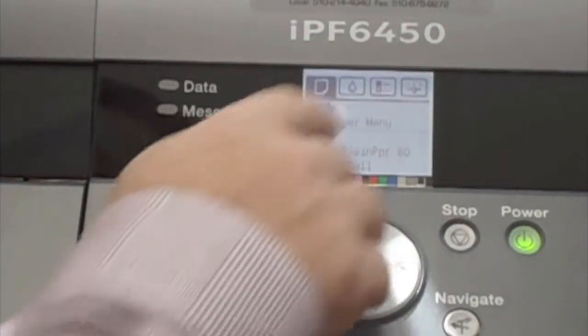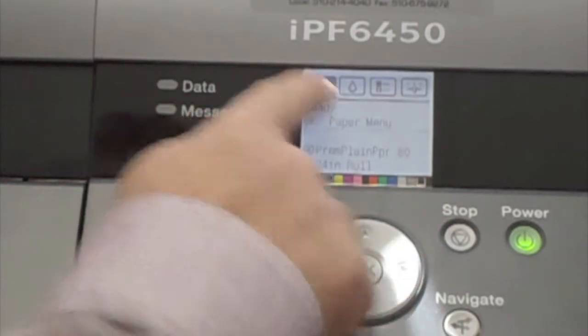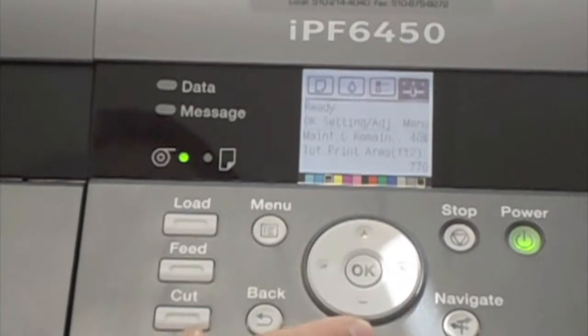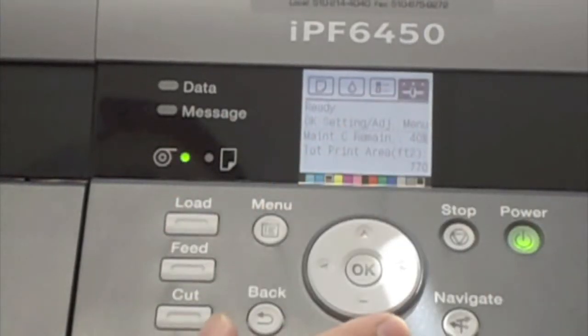Let's take a look at the menu options. There's the paper menu as the default selection, the ink menu, the job menu, and the settings adjustments menu.